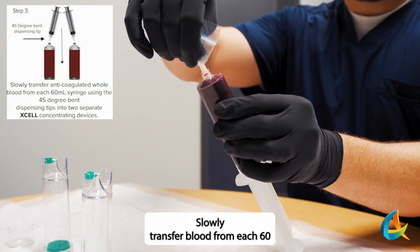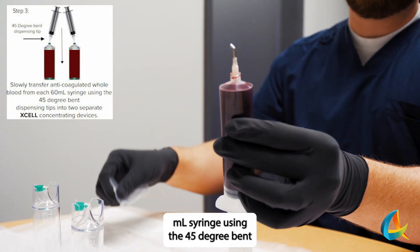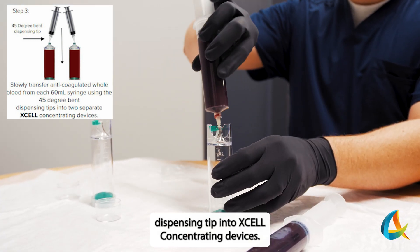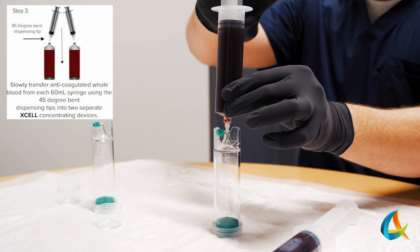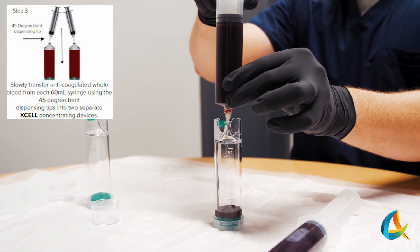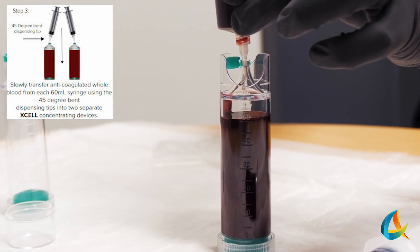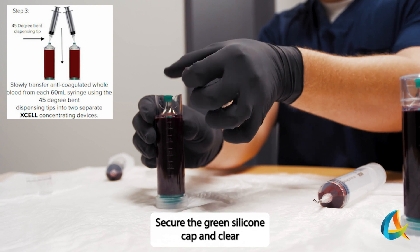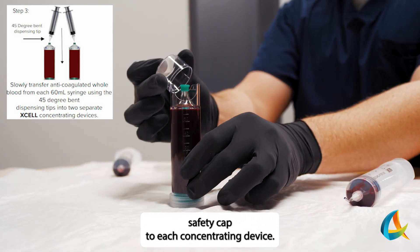Slowly transfer blood from each 60 mL syringe using the 45-degree bent dispensing tip into the X-Cell Concentrating Devices. Secure the green silicon cap and clear safety cap to each Concentrating Device.